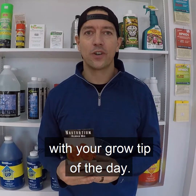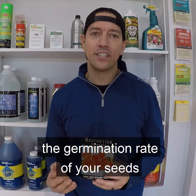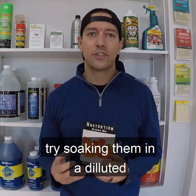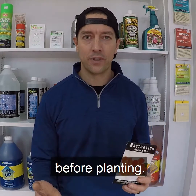Hey, this is Jason with Year Around Garden with your Grow Tip of the Day. If you're looking to help increase the germination rate of your seeds and also remove any pathogens that might be present on their exterior, try soaking them in a diluted hydrogen peroxide solution for 24 hours before planting.